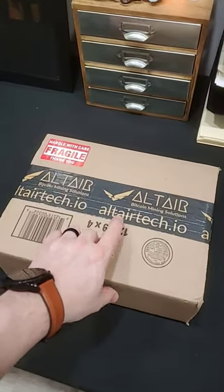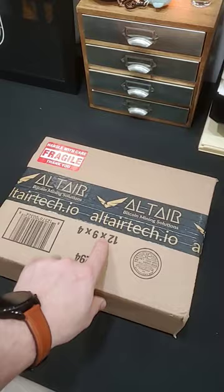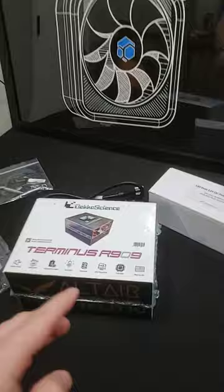Check it out, crypto miners. We are working with a new brand, Altair Tech. Let's open this up and show you guys what's inside. It's fragile. Check this out. Huge shout out to these guys here — AltairTech.io — for sending this to me.